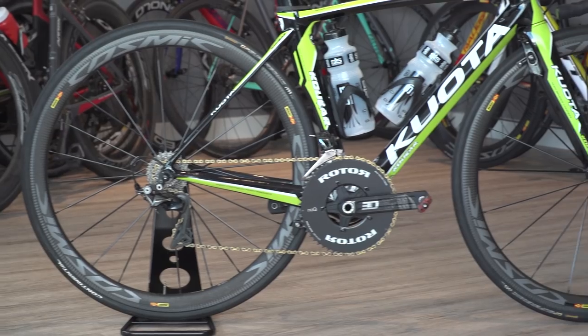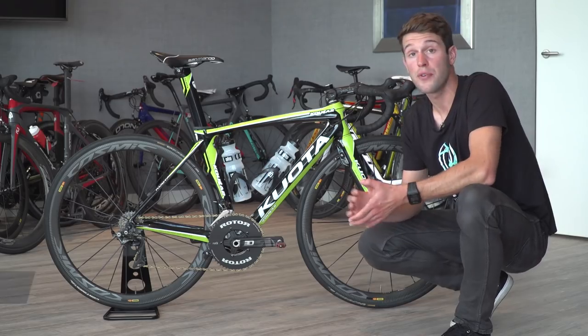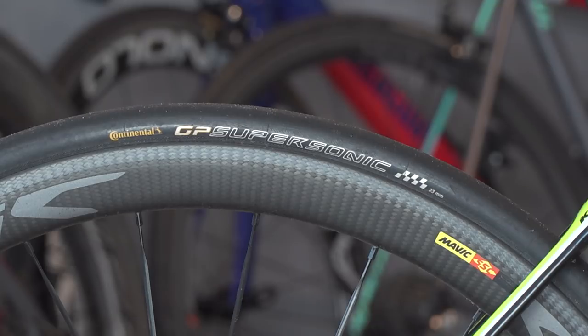Looking at Tom's wheel set choice, he is using the Mavic Cosmic Pro SL wheels which have a 40mm rim depth, and to go with those he is using the Continental GP Supersonic tyres.